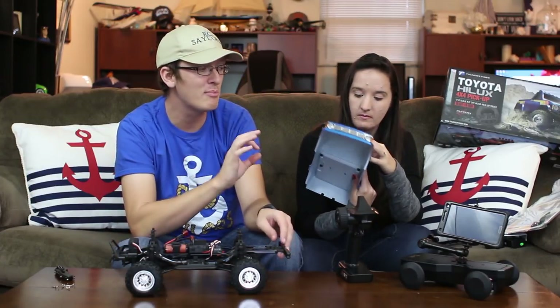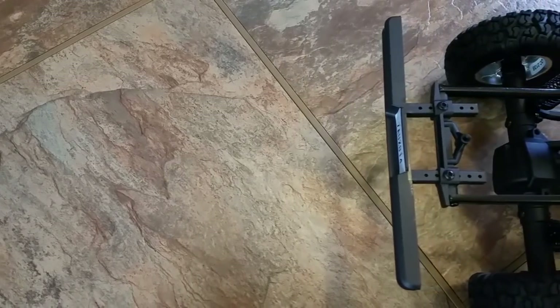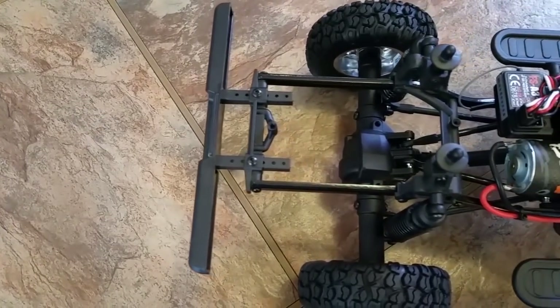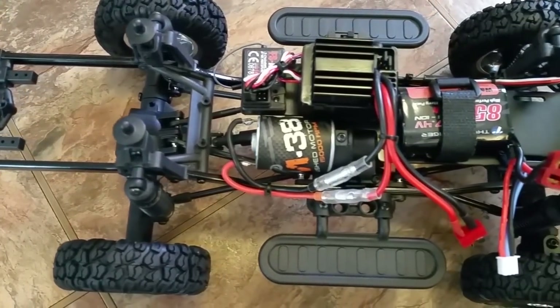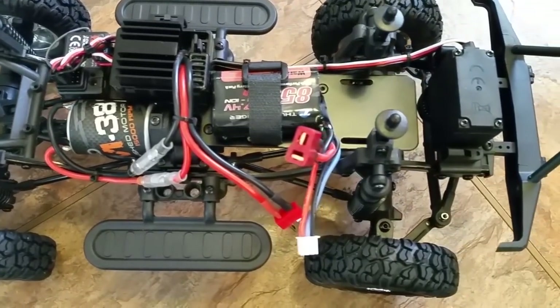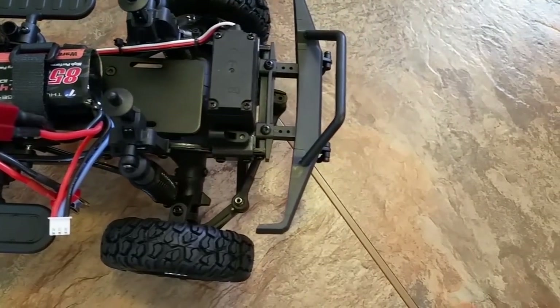For body clips holding the Lexan body on — we take this off and we do have light buckets up top where you can install lights, though there are none in there. It's going to be just as easy as the Axial SCX10s were for me to set up — just a matter of buying lights that plug right in. There are extra ports right on your receiver, which is placed right by the ESC.